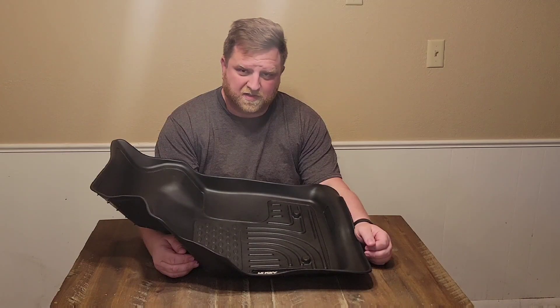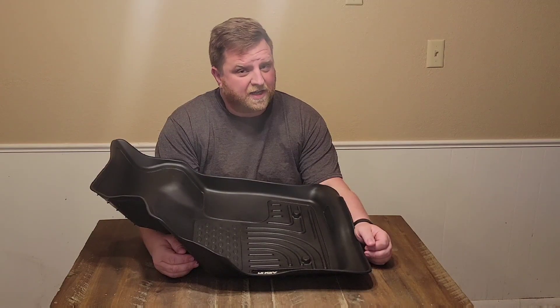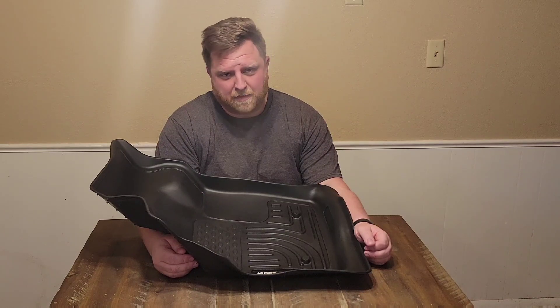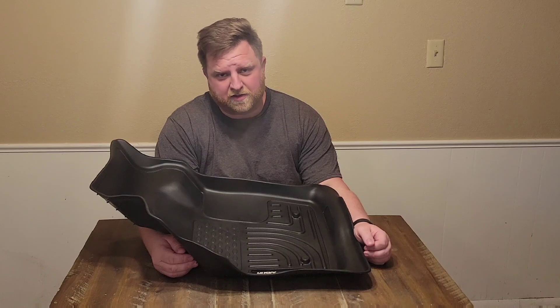Hello and welcome back to another episode of Reviews and How To's. I'm Tyler. Today we're going to be reviewing the Weather Beater Series Floor Liners by Husky. So let's go ahead and take a closer look at these.